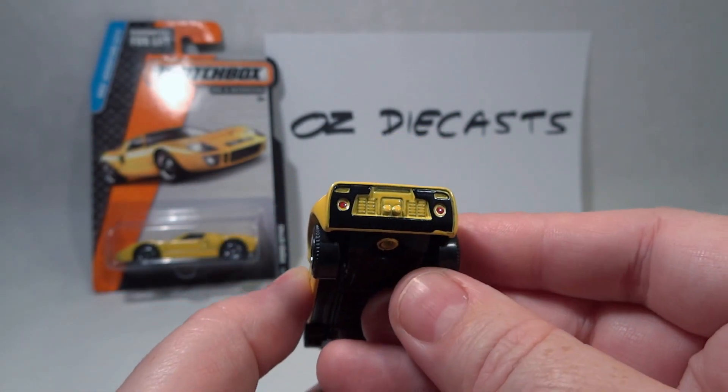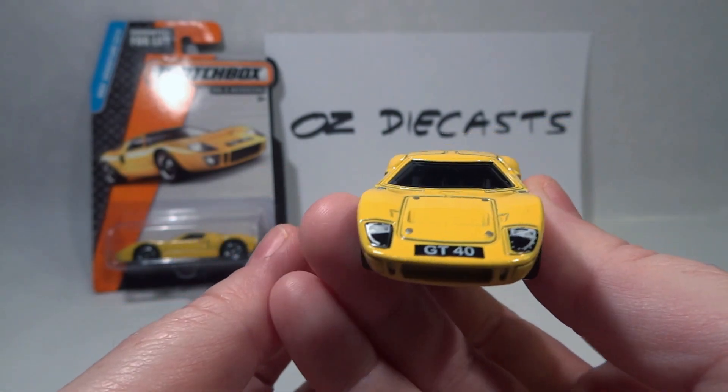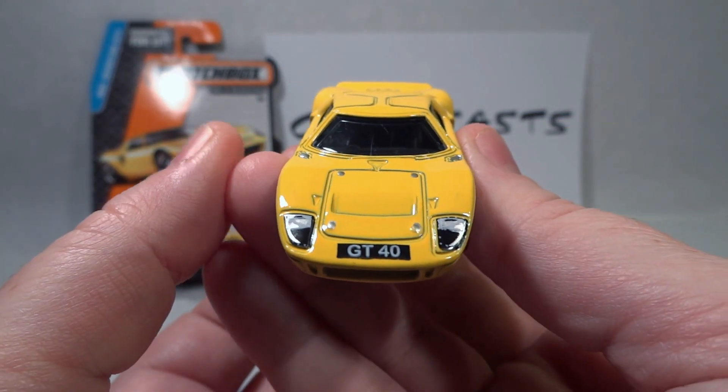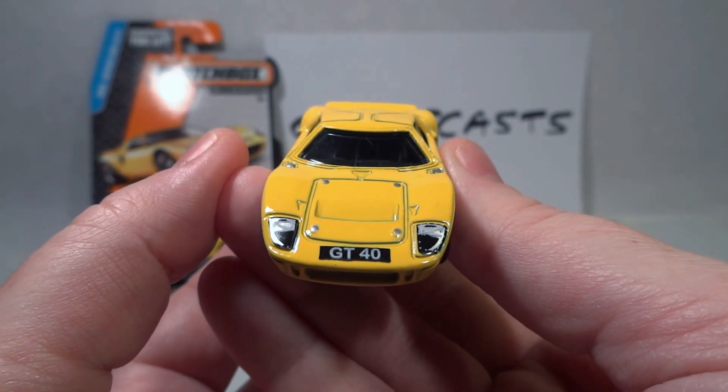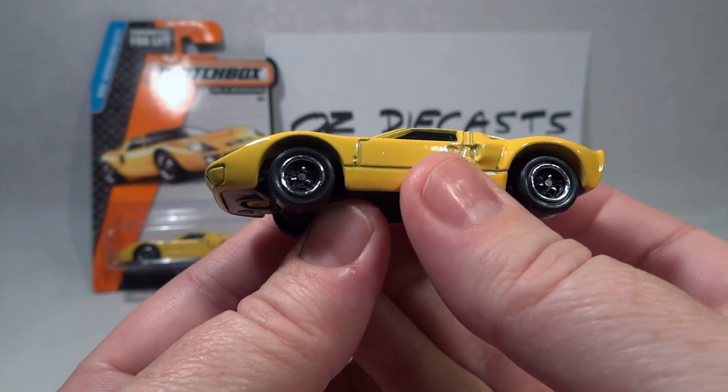So we have some details here. We've got the taillights and also the headlights and GT40 number plate. It has the nice classic tri-spoke wheels that complete this model very nicely.